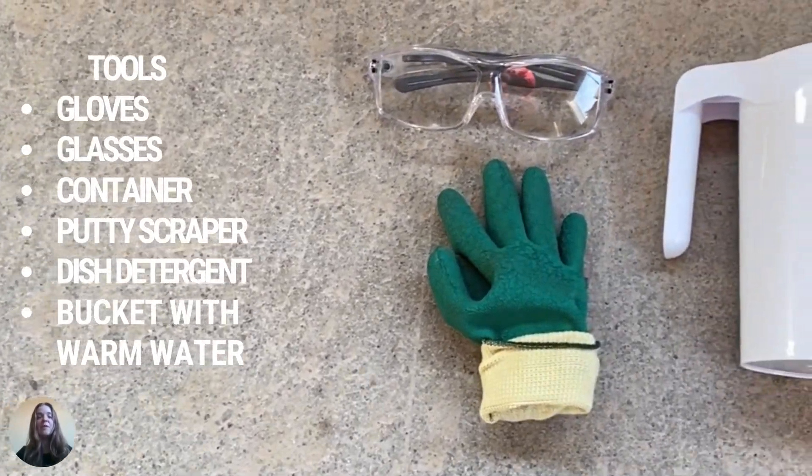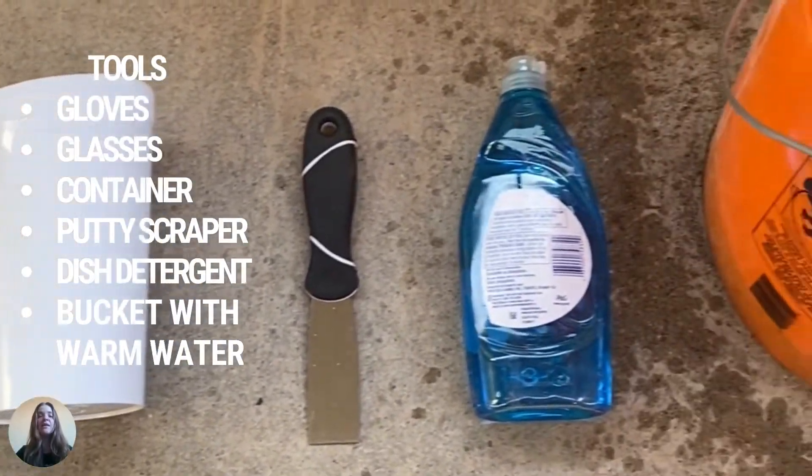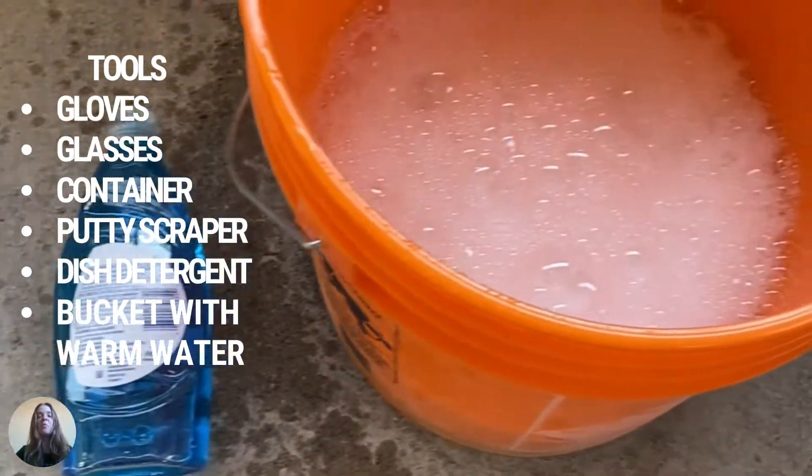The tools that you will need are gloves, glasses, a container, a putty scraper, dish detergent, and a bucket with warm water.